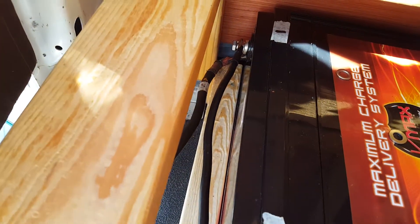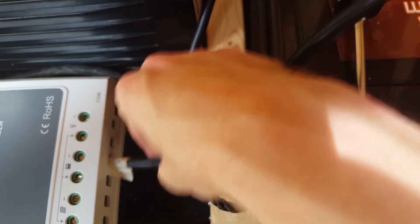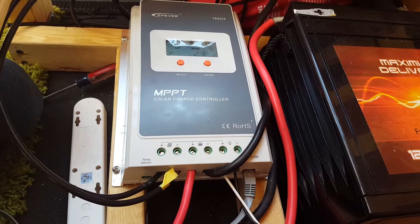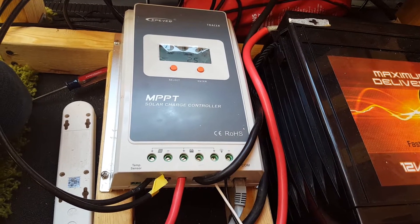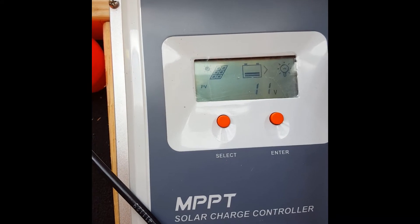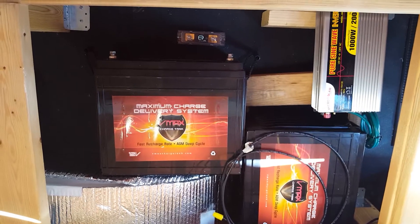The main purpose of the charge controller is to prevent the batteries from overcharging. In theory you could connect the solar panel straight to your batteries, but I wouldn't recommend that — they'd probably explode, turning your cozy van dwelling into a flaming metal death trap.